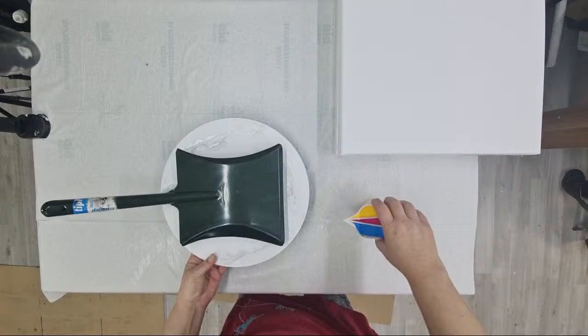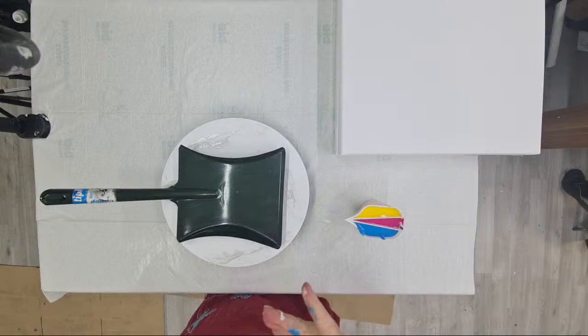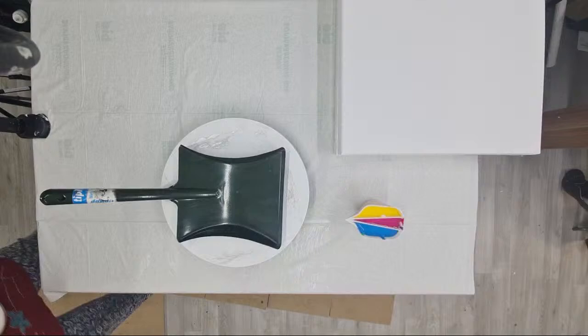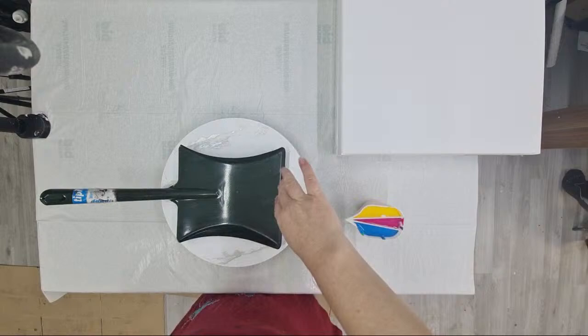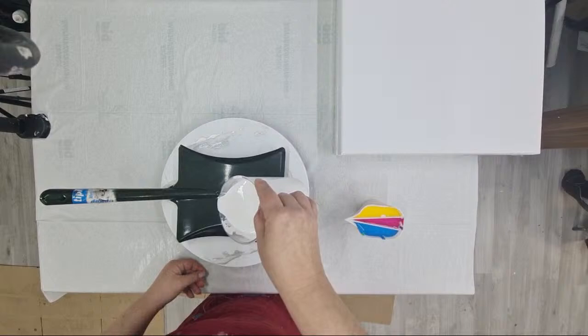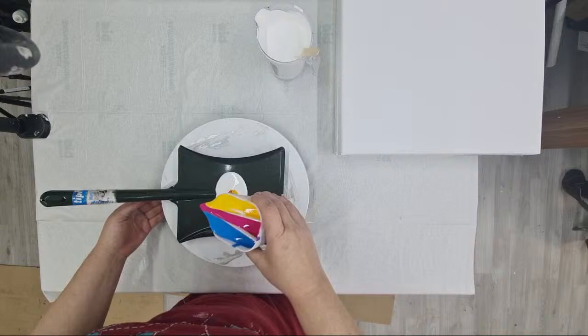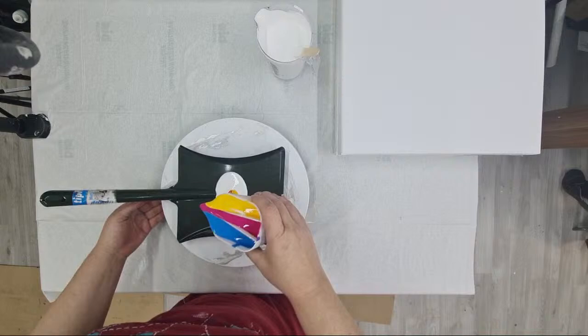I'm debating to myself if I should put a little white on the bottom, but I'm afraid that when I start pouring, this white will stay and I will not like it. Just a little bit maybe. This is just my white mixture. I have a big jar and I will do a ring pour today.